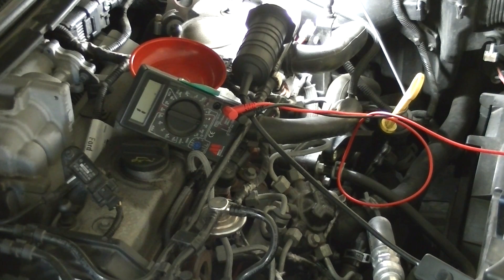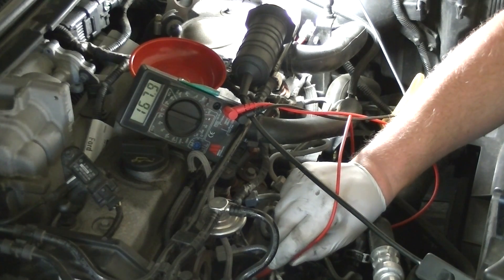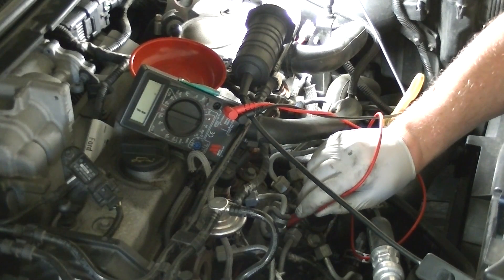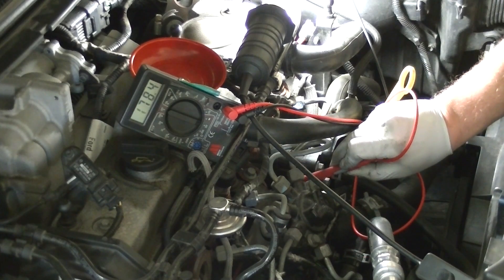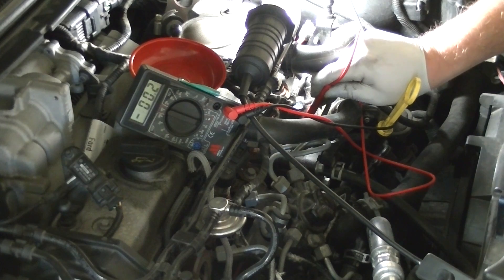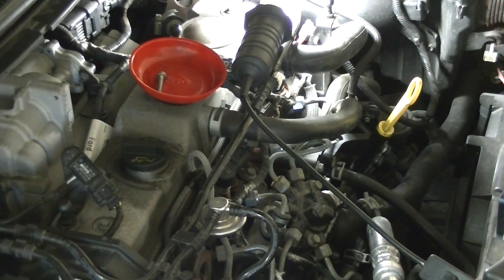There we go — they're all in. I'll just do a quick resistance check to show you what they should look like when they're working. One terminal of the multimeter is attached to the battery. Going through and checking the resistance of each: that's one, that's one, that's one — a good set of glow plugs. The next step is to try them out.